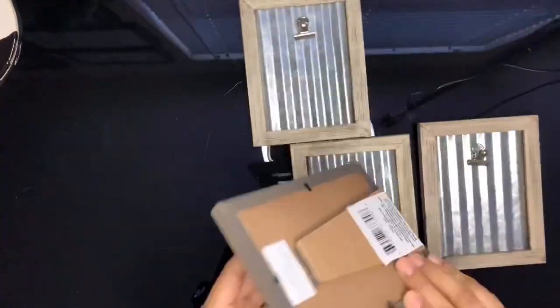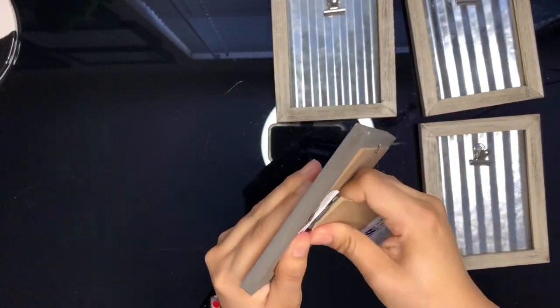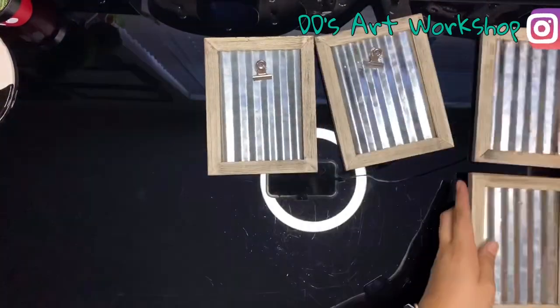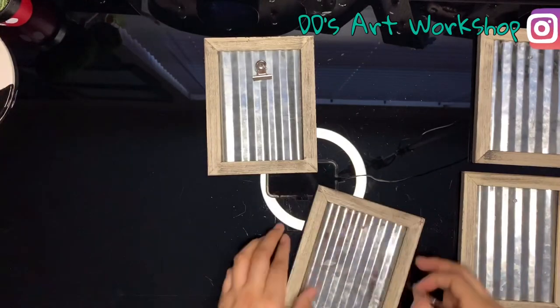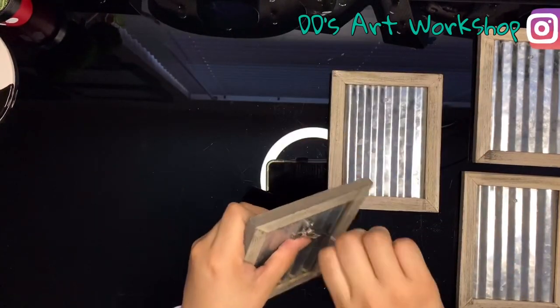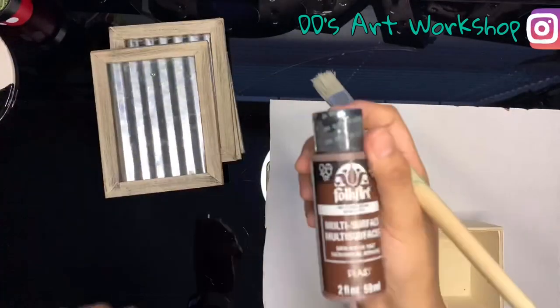I'm going to be using four small picture frames and I will be removing the backs of each picture frame. You can remove the small clip on the frame with a screwdriver and the little screw — just put it back so it doesn't look ugly and has a little hole.